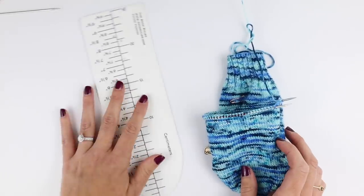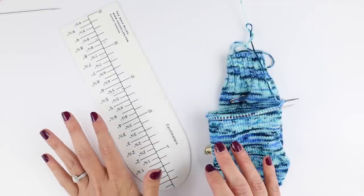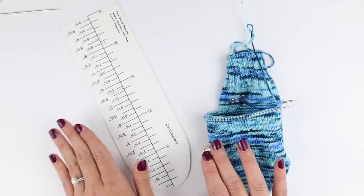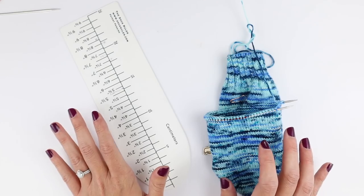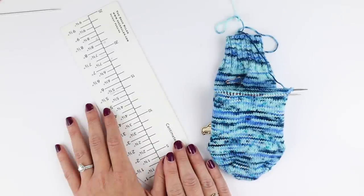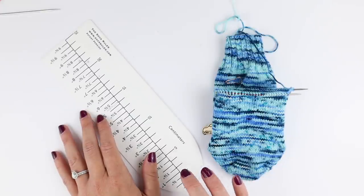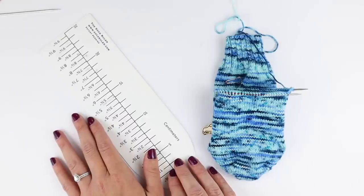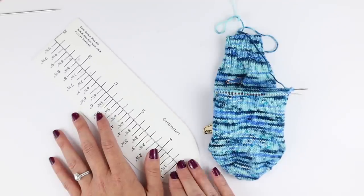I hope this video was helpful in how to use a sock ruler for toe-up, cuff-down, the foot, and the leg. These are such a great tool to have in your notions bag or project bag — I carry it everywhere and it's the only way I measure my socks anymore. They are listed in my shop right now — I'll have that linked down below. If you have any questions, comment here on YouTube or email me at crazysockladypodcast@gmail.com. I'll see y'all again soon — happy knitting, bye!